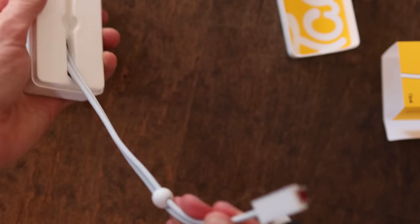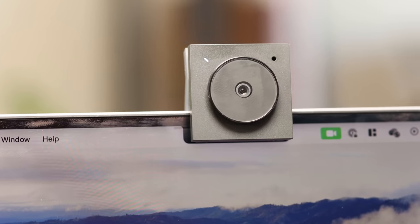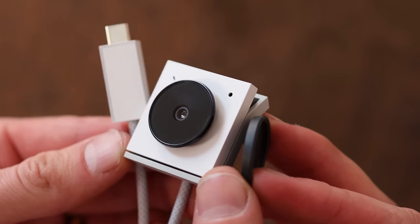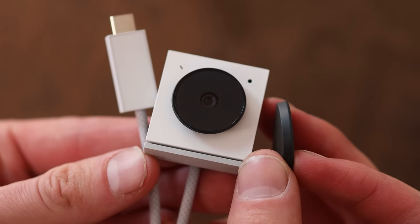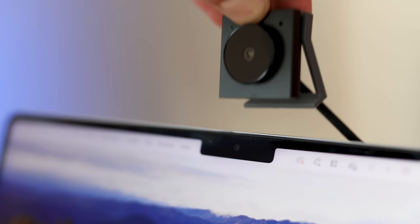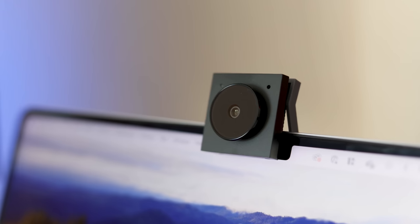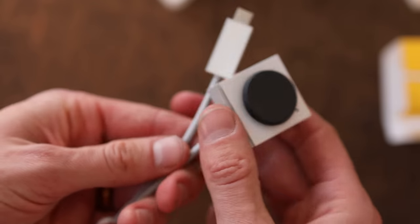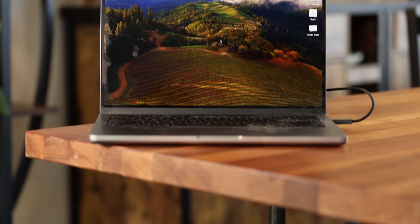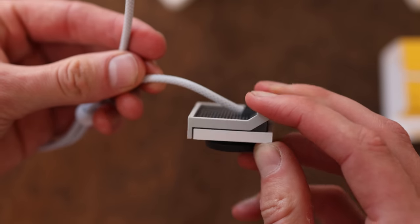It comes in a pretty small box. There are two different colors — a white one and a black one. Inside, you really just have the camera. The camera has a little rubber cover on it, so if you want to block the lens for security or privacy reasons, you can totally do that, or just to protect the lens when traveling. On the back, it has a little clip so you can pinch it and it'll clip onto the top of a MacBook or really any laptop quite easily. And you have a built-in USB Type-C cable, so it plugs in and is able to reach either side of my laptop pretty well.